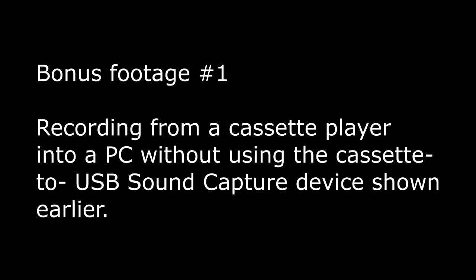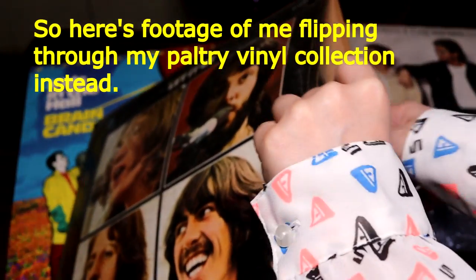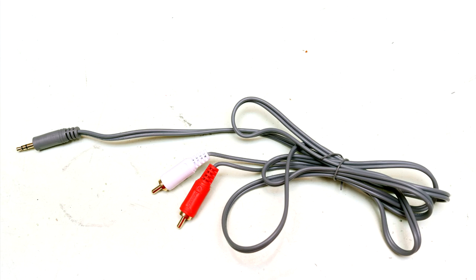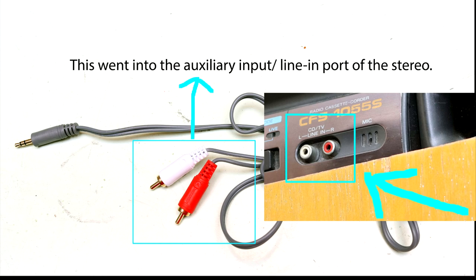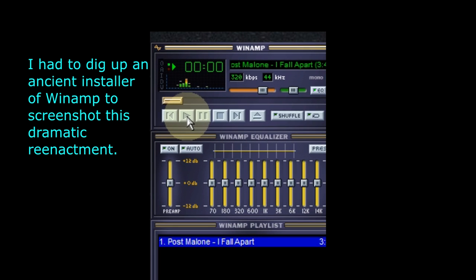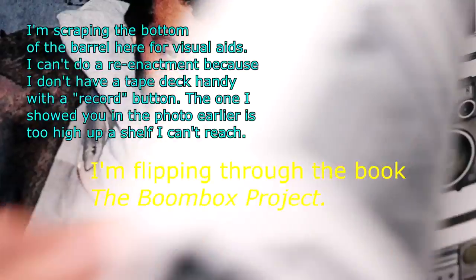I used to record cassettes from MP3s on my computer and also record MP3s from cassettes. Recording cassettes from MP3s is similar to waiting for the song you like on the radio and then rushing to click record on your tape recorder. I used a tape deck similar to this. I would connect an audio cable to the auxiliary end of the tape deck from the line-out port of my computer — which is usually green, that's where your speaker cables are plugged in. Then I'd click play on Winamp, the song would start playing, I'd click record simultaneously, and the tape deck would start recording the MP3 into cassette in real time — meaning I had to wait until the song ended to pause it.